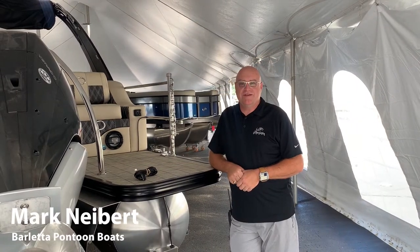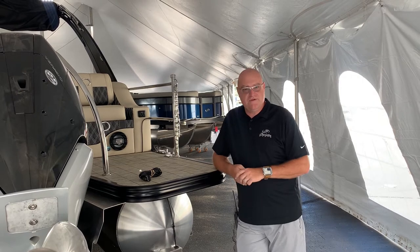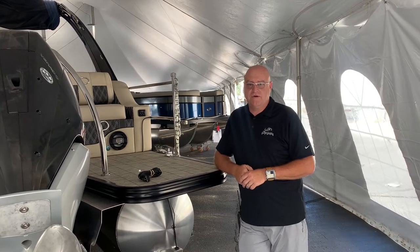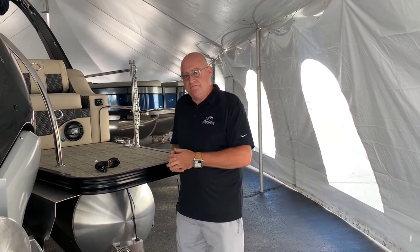Hi, I'm Mark Nyberg with the Barletta engineering team. Today we're going to talk about the transducer. We've had lots of customers ask why they're losing speed and depth as they're going, and today we're going to talk about how and maybe a couple of the causes.